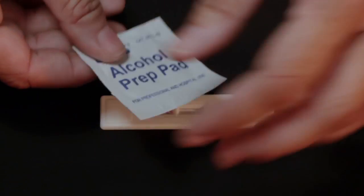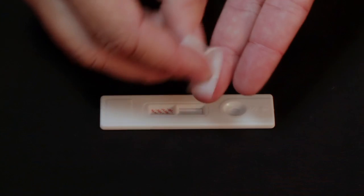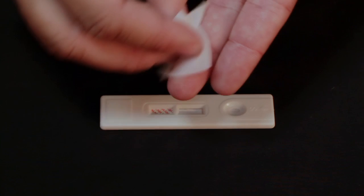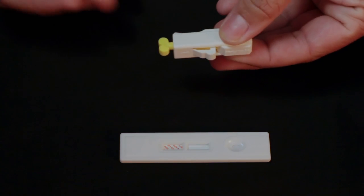Open the alcohol packet and sterilize the finger to be tested. You'll get the best results drawing the sample from the inside of the finger. Clean the entire tip of the finger by rubbing with the pad for 15 seconds. Next, prepare the lancet by turning the yellow key twice and pulling to remove.